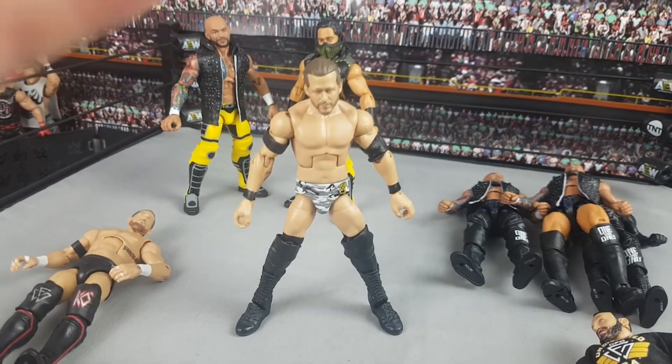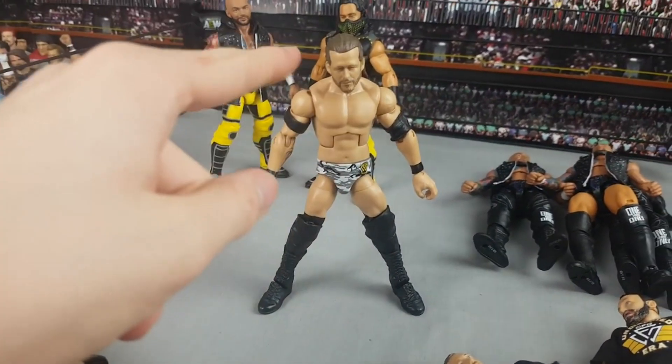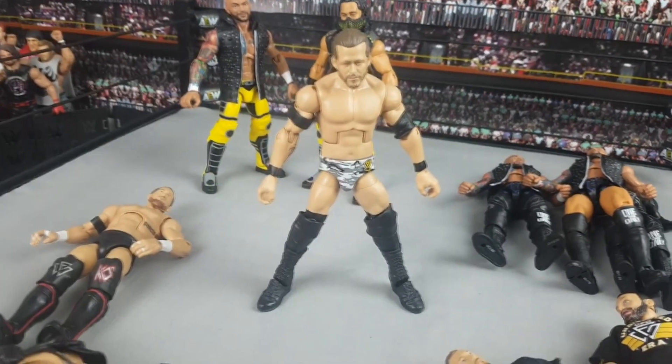I definitely recommend for anyone wanting a War Games Adam Cole to buy the basic Adam Cole - you'll need some Elite Adam Cole arms to get the tattoo. Now my Epic Moments Adam Cole has no head scan and no arms, which is kind of annoying because I really love that figure. But I do have another Adam Cole head scan coming soon so I'll pop that on there.